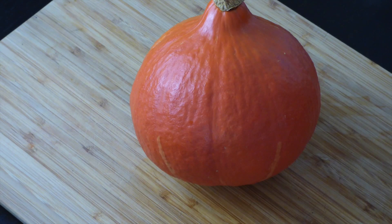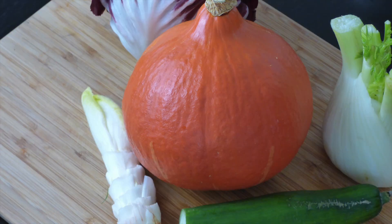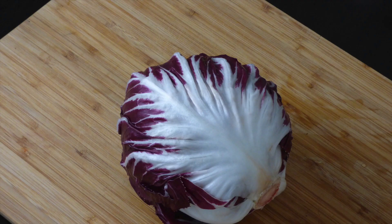For this DIY you will need a pumpkin, a few slices of cucumber, a little bit of whatever your guinea pigs like and what could potentially look like hair — such as chicory, dill, or fennel — and some lettuce. We used radicchio in this video.